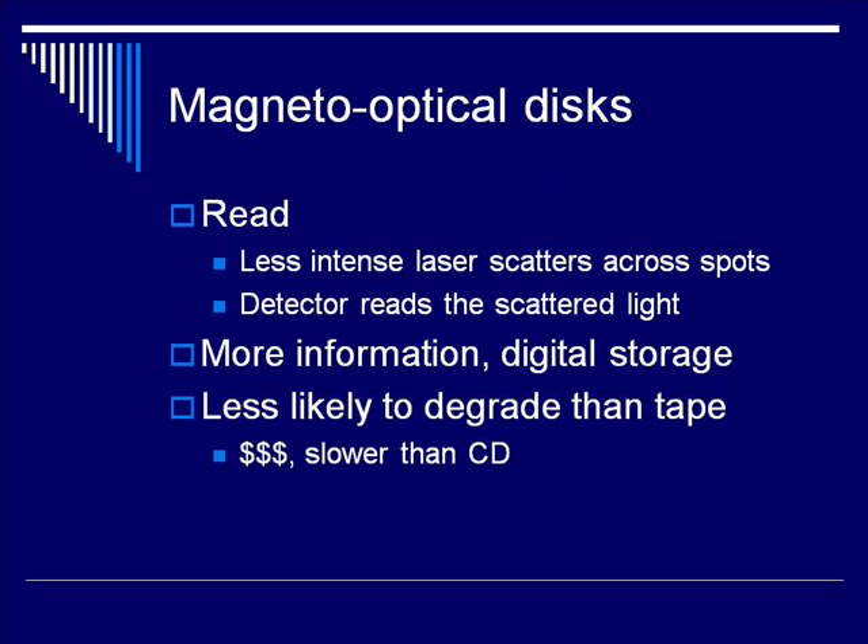To read the magneto-optical disc, the laser would be turned down — not nearly as intense — and then it would scatter across those same spots that had been recorded as zeros or ones. A detector would then read the light that scattered off of those spots and translate that back into zeros and ones.